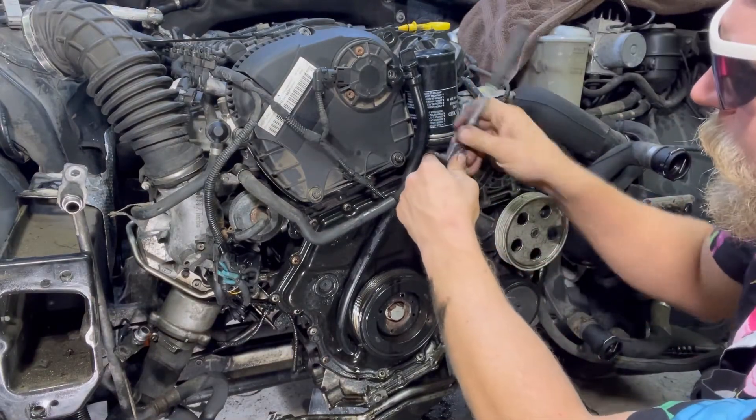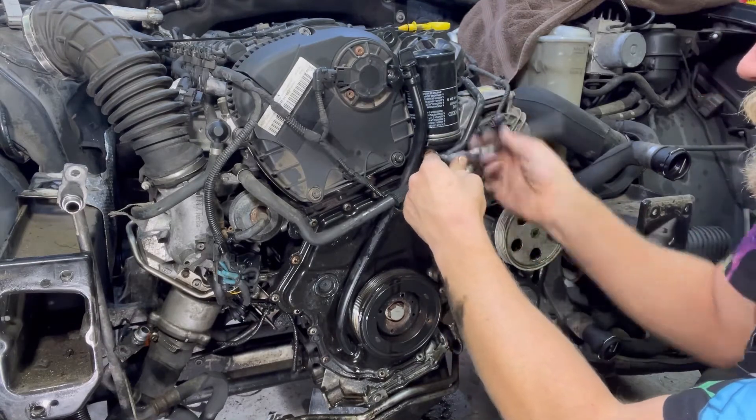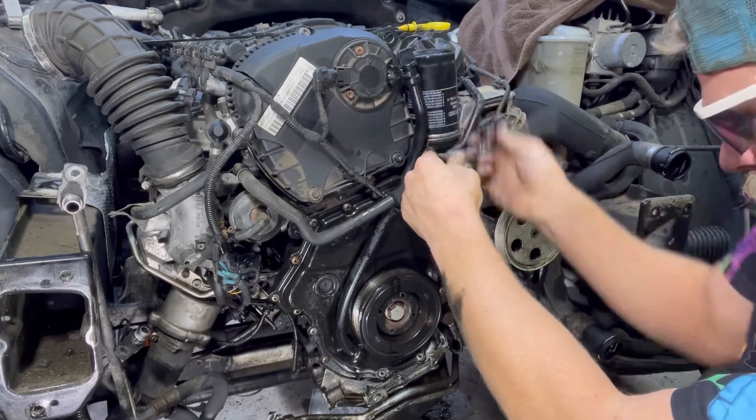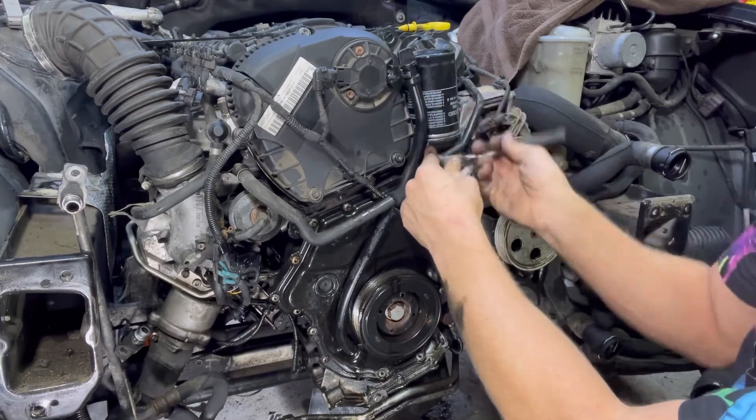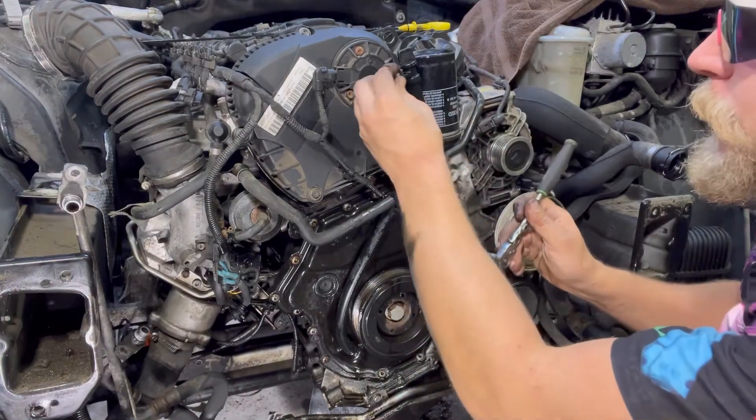Of course you're lining up two different things in this bolt hole right here. And before you get this one all the way tight, go ahead and start your top one.